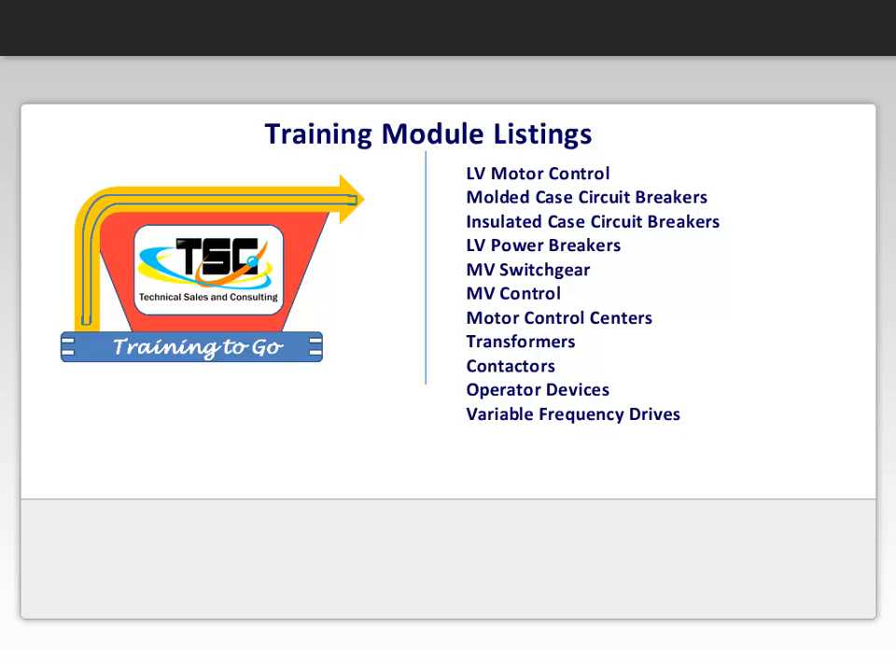Molded case circuit breakers. Insulated case circuit breakers. Low voltage power breakers. Medium voltage switch gear. Medium voltage control. Motor control centers. Transformers. Contactors. Operators devices.